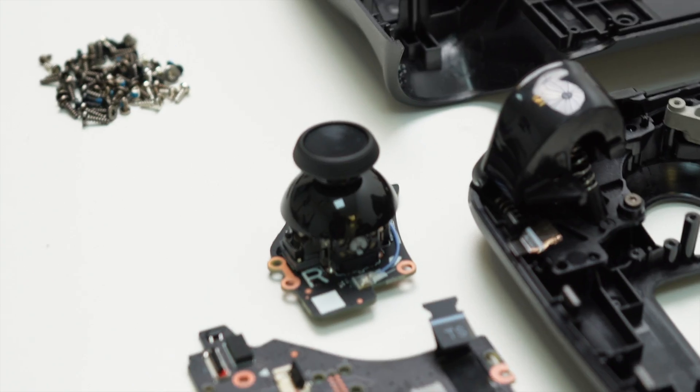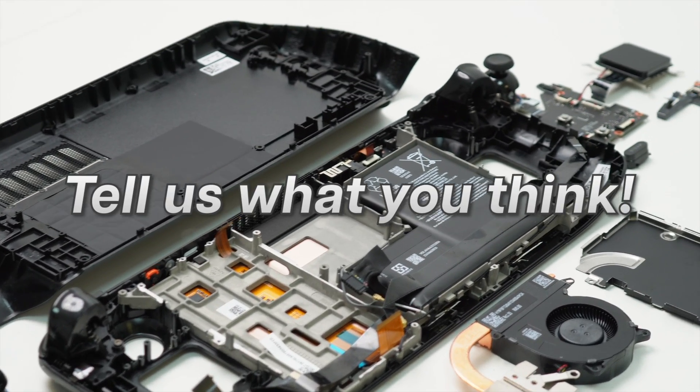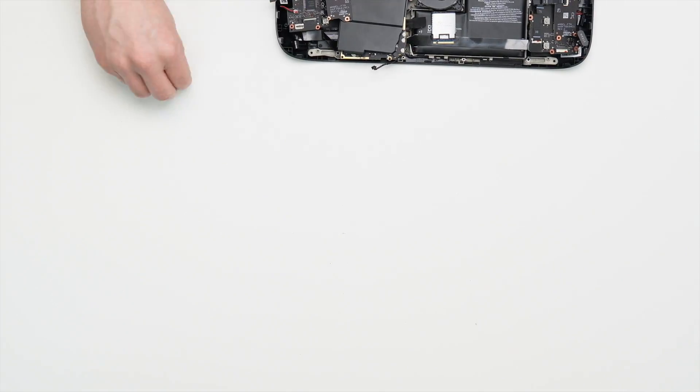To take part in the giveaway, all you have to do is subscribe to the channel and comment on what you think of the Steam Deck OLED. The best comments and discussion wins, and don't worry — we'll put it back together again for you. Thanks for watching.